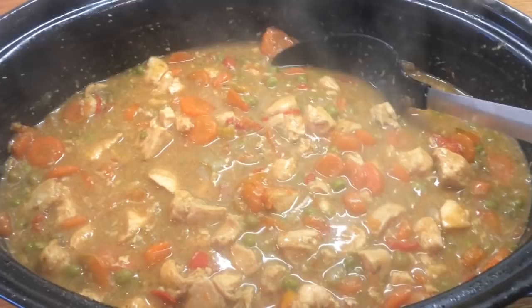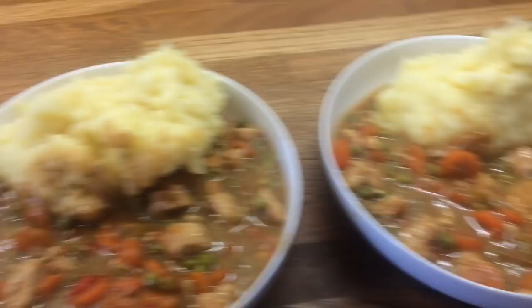We're just having it with mash, so here's what it looks like plated up — this is Danny's, mine, Cameron's, Liam's and Little Ollie's.